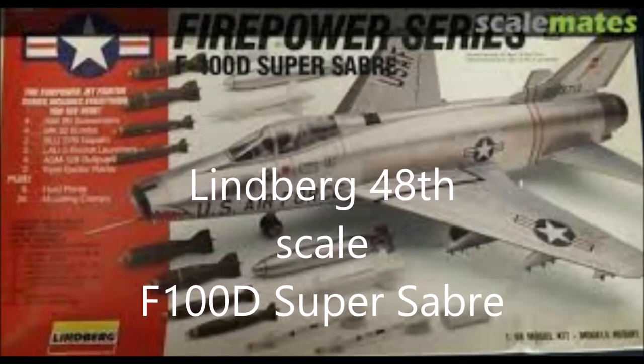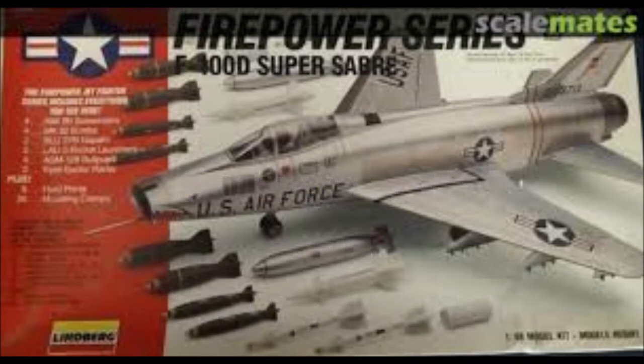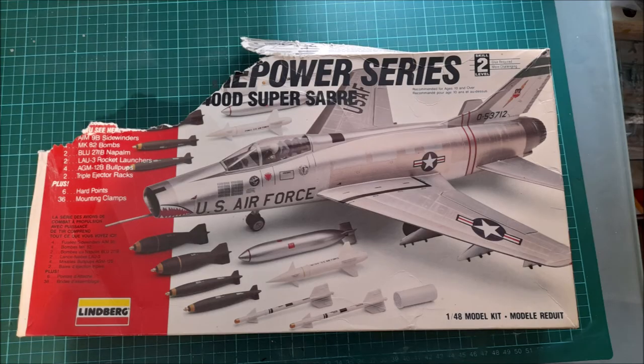Hi everyone. This build that I'm going to show you today is on Lindbergh's 1/48 scale F-100D Super Sabre. The kit I had, I've had for a while and somehow got damaged either by mice or whatever, so I decided to give it a build.